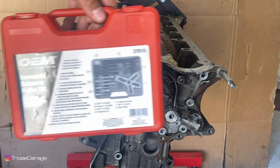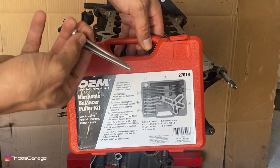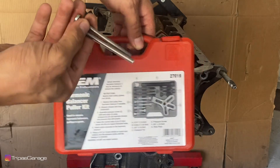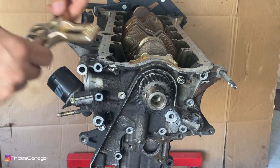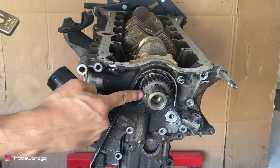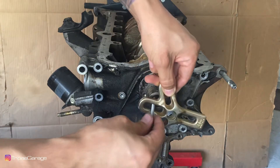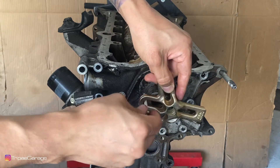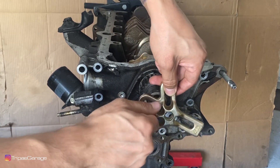For this removal we're going to go back to our handy harmonic balancer puller and introduce these two — these are M6 x 1.0 bolts at 3 inches long. You'll notice that the timing gear has a threaded hole on each side of it. This is where we're going to take our brass tree from the puller and our M6 x 1.0 bolts and thread one in each hole.